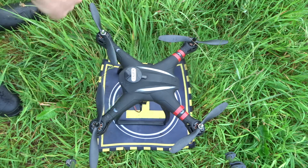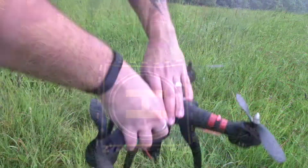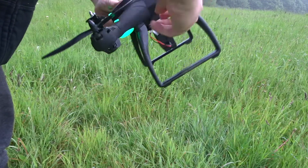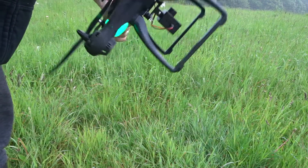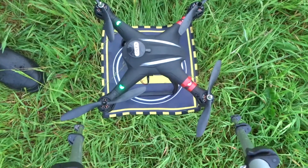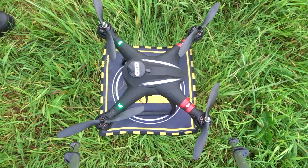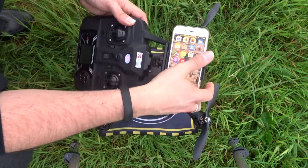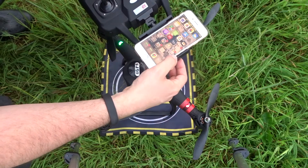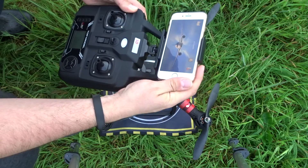Let's calibrate this until all of the LEDs are nice and solid. The simplest way to do that is to move it this way and then this way three times. There we go — lovely, all LEDs are now nice and solid. Let's check if we're connected on the phone — yes, we are automatically connected. Let's open up the application.